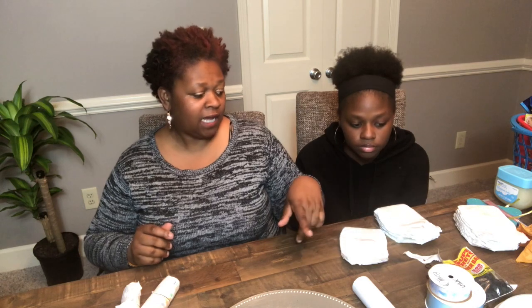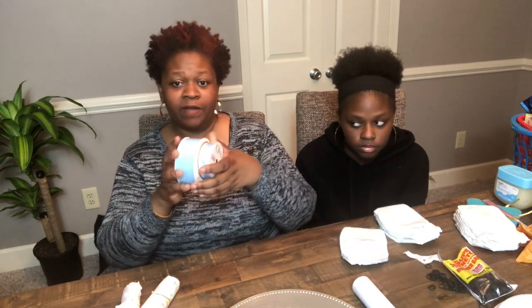First, I'm going to tell you what you need. You're going to need diapers — these are a size one. Always make sure you know what size diaper the baby needs. I asked the mom and she said a size one, so that's what we bought. There is about a box of them with 160 diapers in it. You're also going to need some ribbon.